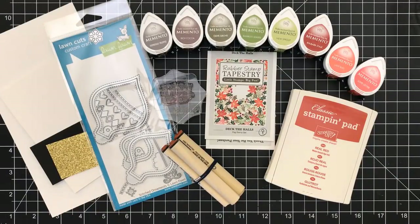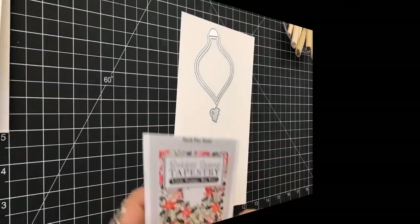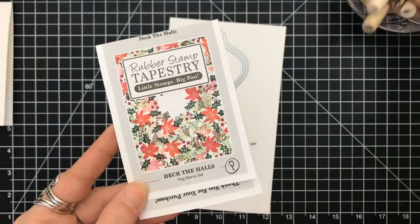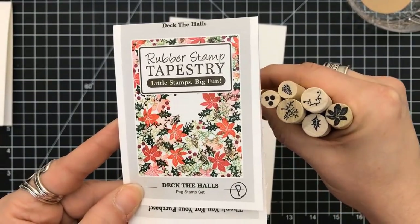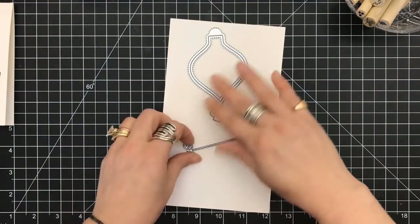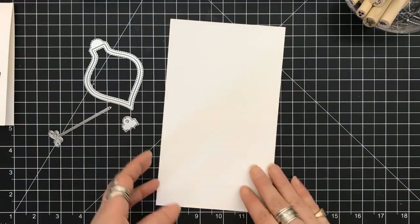Hey everyone, it's Desiree and today we're going to do a real quick holiday card using Lawn Fawn dies. We're going to feature the Rubber Stamp Tapestry peg stamps because they're my favorite, and lots of inks. I'm using the stamp set Deck the Halls — beautiful poinsettias with holly leaves and everything Christmas.